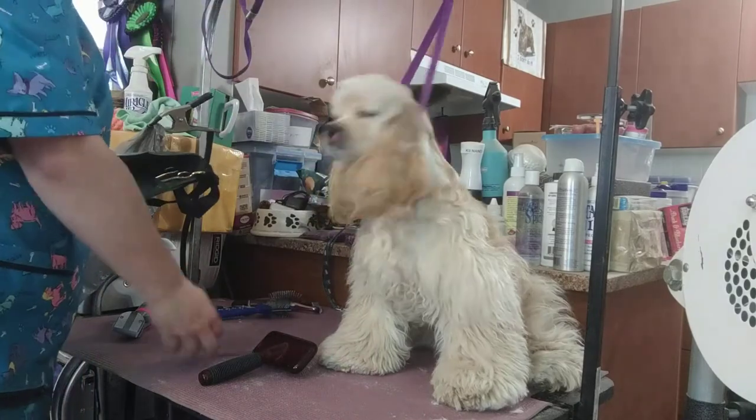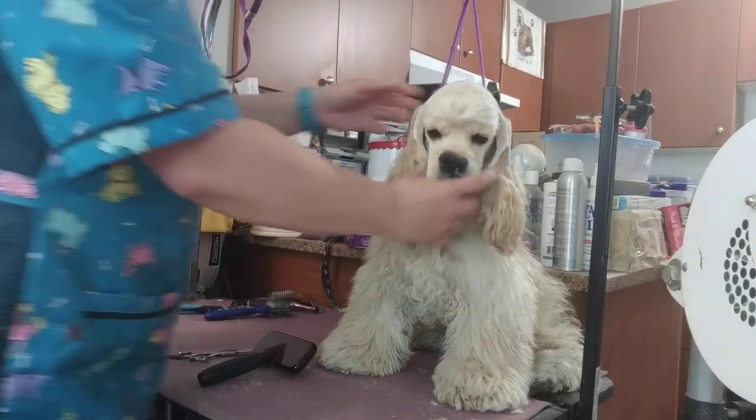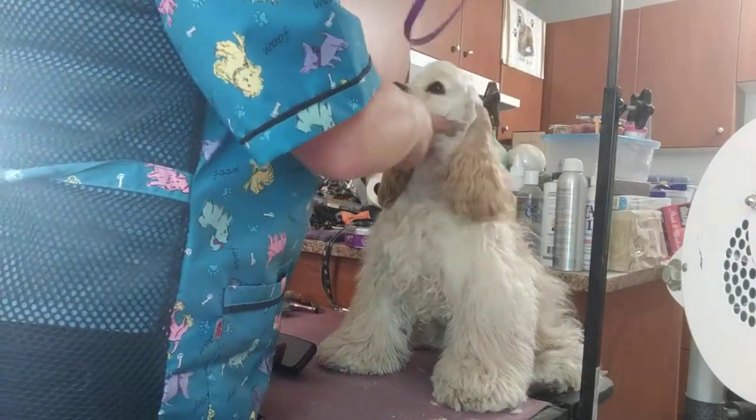Now I need my thinning shears and possibly my razor for the top knot.